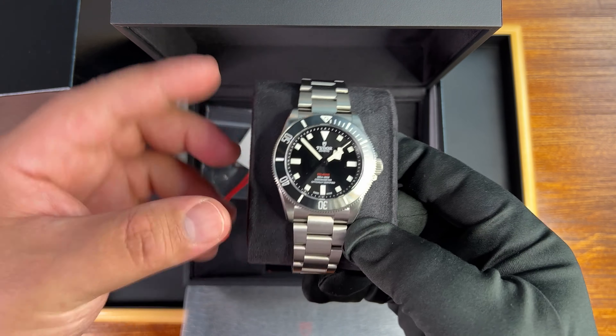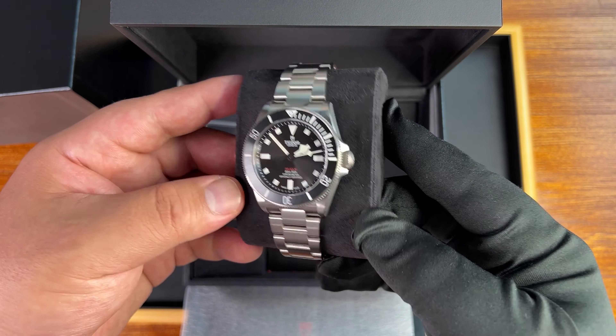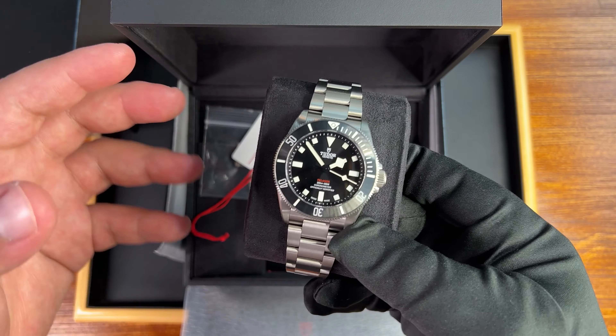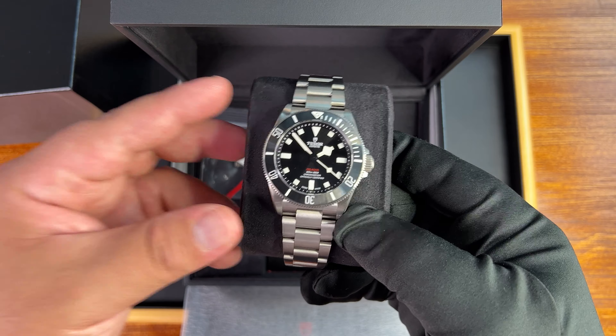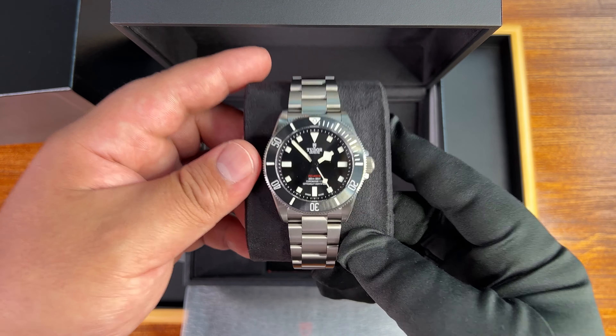This watch was literally just released yesterday globally, and it's amazing to get early access. This is a new take on the Tudor Pelagos, which has been 42 millimeters and has been a little bit of a different design for many years.